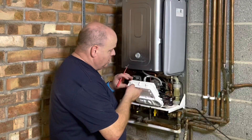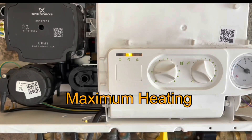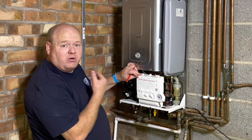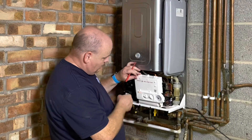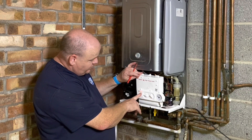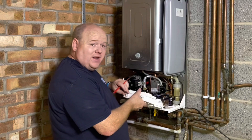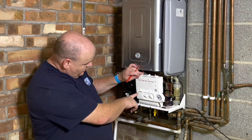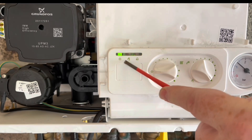Press it once. We'll see the orange light starts to flash - and that takes it into high on central heating. And then if we press that button again, we can see it's gone orange and red - that takes it into high on hot water. And then again, if we press the button again, it's now gone green - fixed green, flashing orange - and that now takes it onto minimum.